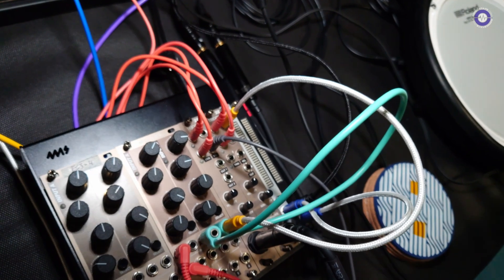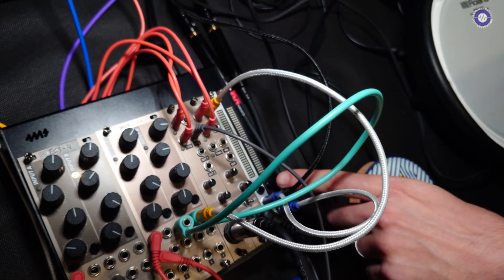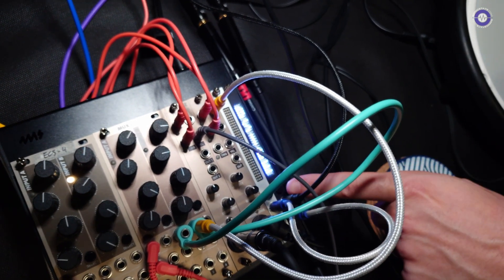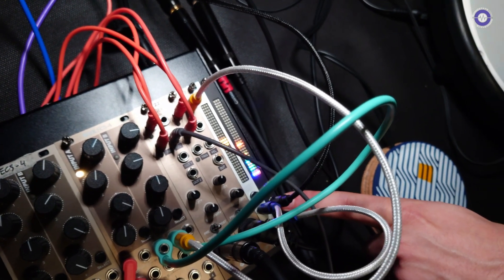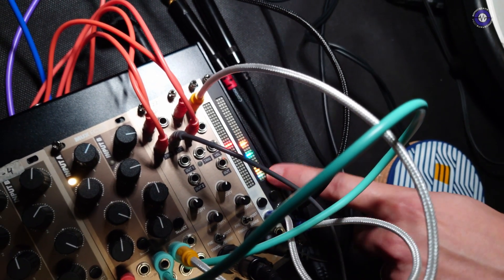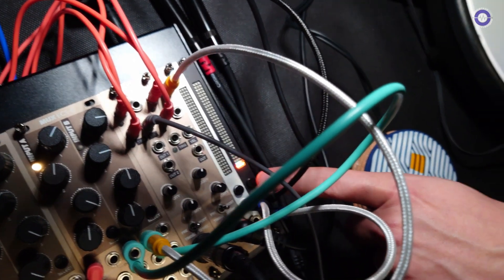How many modes has it got? Thirteen, I think — I added quite a lot, so I don't really keep track. There's a mid-side mode as well, because the input is stereo. This is connected as a mono input, so there's only a mid signal going in. But if you plug in the stereo input, you can see the left side and right side and the stereo content.